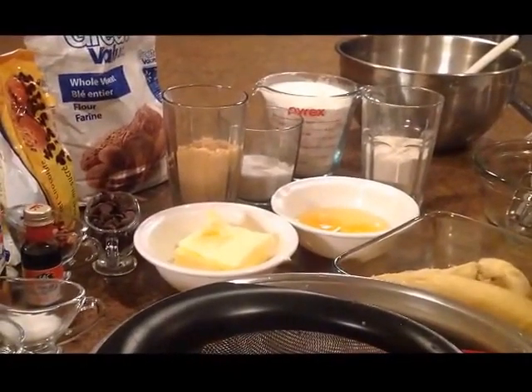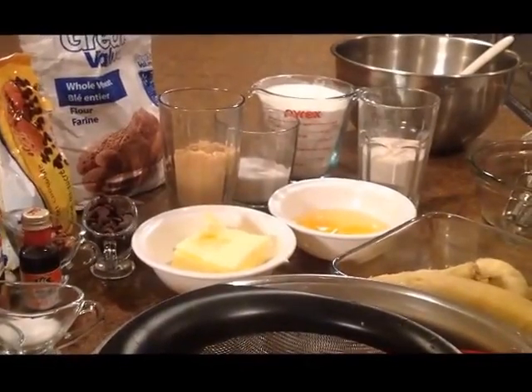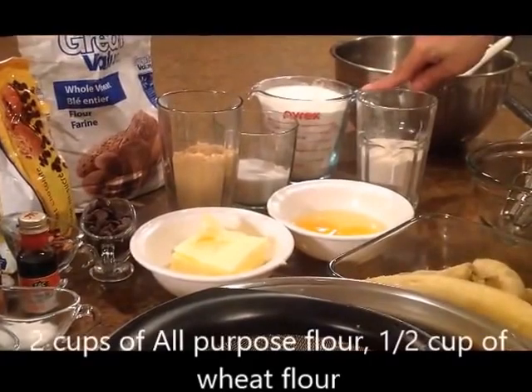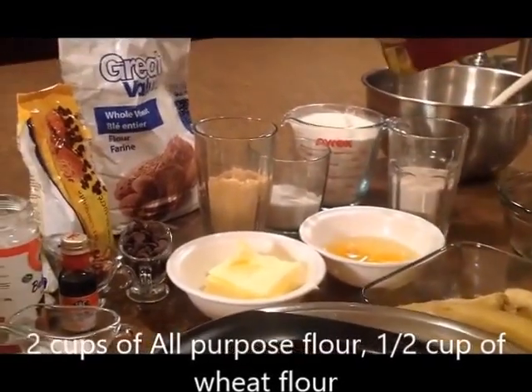In the name of Allah, I am going to show you the recipe of banana bread. Wheat flour 1.5 cup — this is the flour.